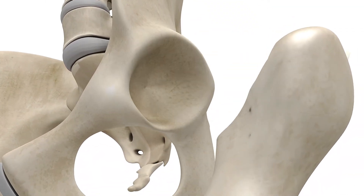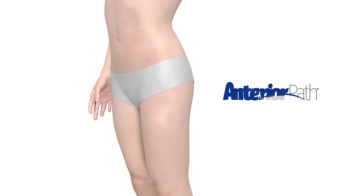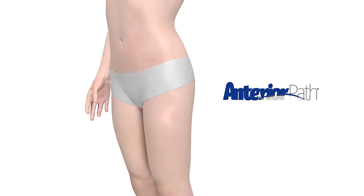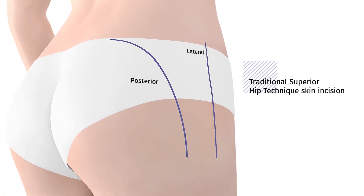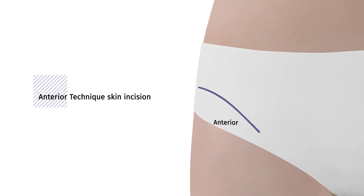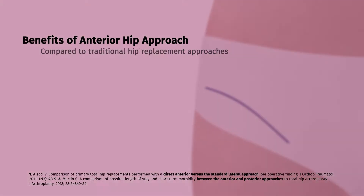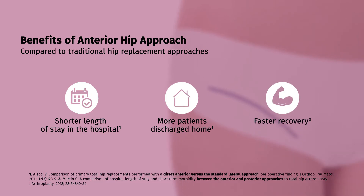Total hip replacement is designed to mimic the feel and function of your natural hip to the fullest extent. However, not all hip replacement surgeries are the same. Compared to traditional approaches to total hip replacement, the anterior approach moves the skin incision to the front of the upper thigh, shortening it significantly and potentially avoiding the cutting of muscle tissue.